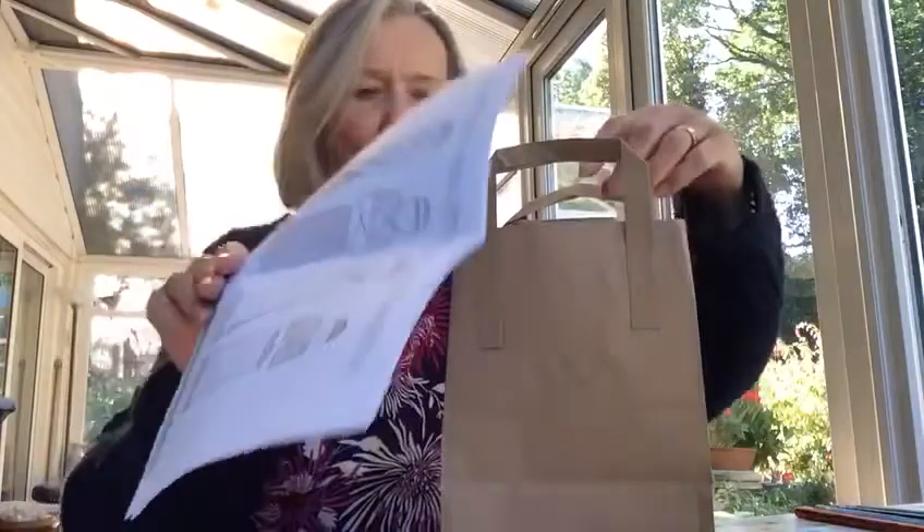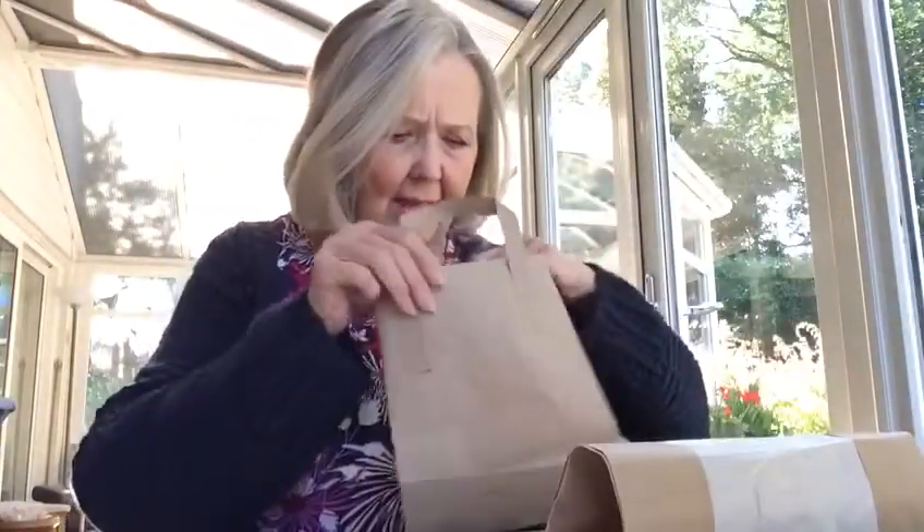Right boys and girls, let's see what we've got in our activity bags today shall we? Now we've got lots of sheets which we'll go through in a minute, a bag or something, and yes an envelope — like that — so get everything out and then we'll have a look and see what we have got here.